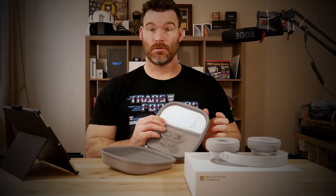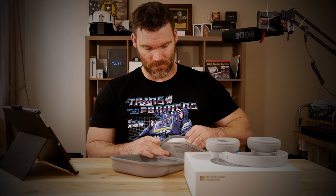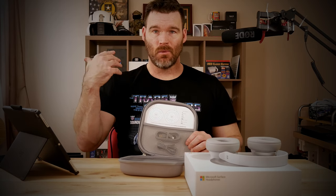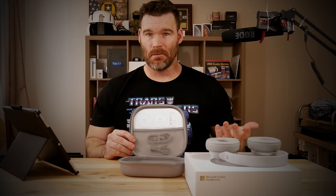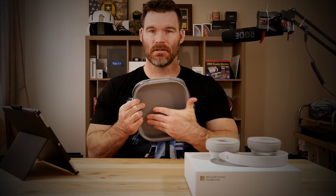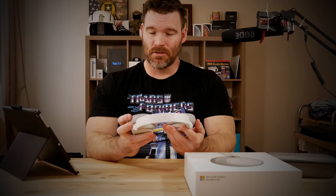You also get a quick direction card that tells you what everything is for on the device. Then you get a USB-C cable and an aux cable, so if you want to go corded instead of wireless you can do that. The cables are rubber-banded in the case, which is nice because they don't slide around. I personally always use wireless so I haven't taken those out. It's a very nice case — it's got some rigidity to it and a soft microfiber on the inside.